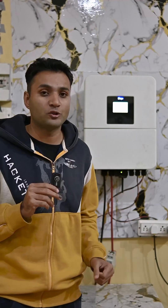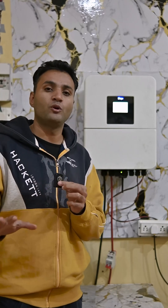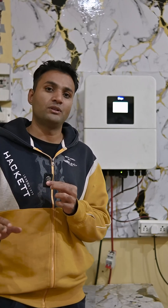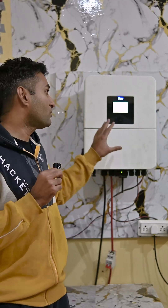If you have an on-grid system at your home then you can run any amount of load on it — there is no limitation, because the load does not run directly on the inverter. But in a hybrid system your load runs directly on the inverter, and in an off-grid system the load also runs directly on the inverter.